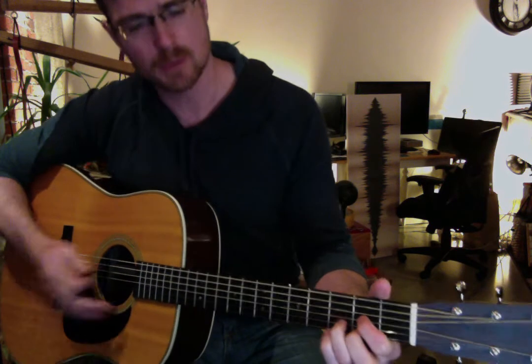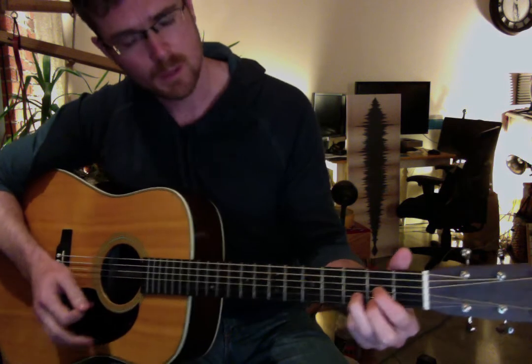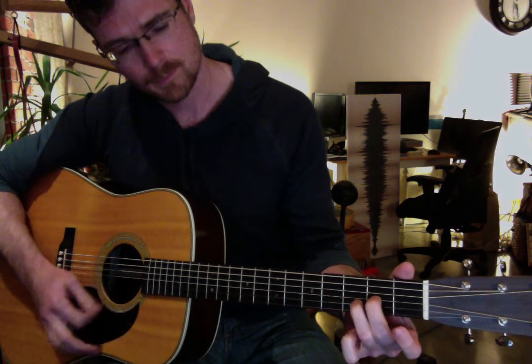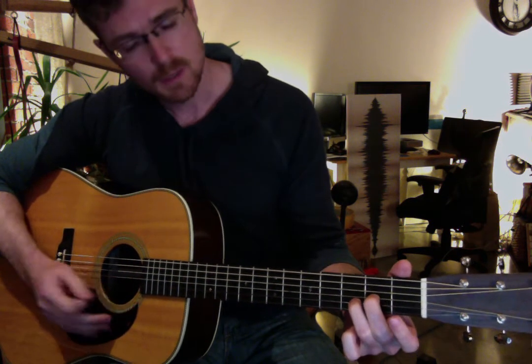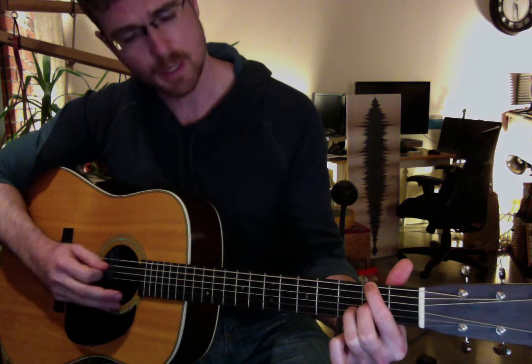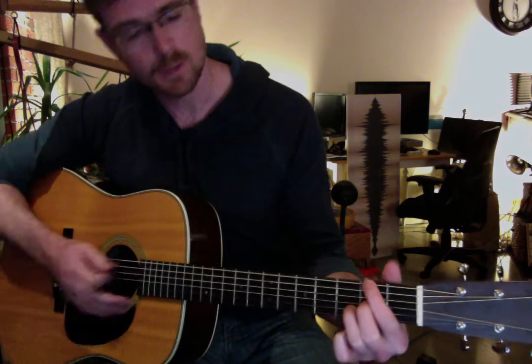Chorus chords. The first one is a D — instead of a regular old D, we're going to do a D over F-sharp. The way you do that is you take a regular E shape and move your middle finger over to where your first finger was. Leave that top note open. Take your first finger and put it on the F-sharp, which is the sixth string, second fret. Mute off the A-string with the pad of your finger, and then you get that D over F-sharp. That's the first chord.